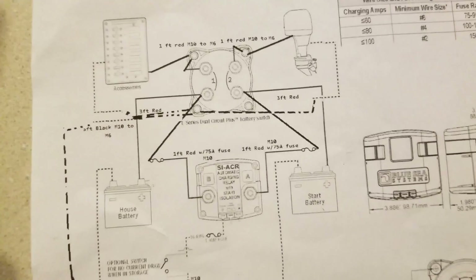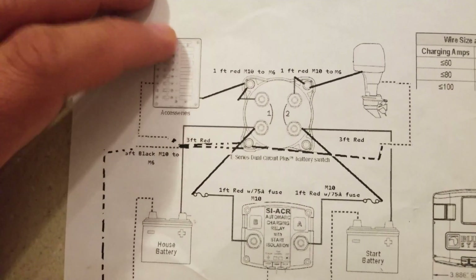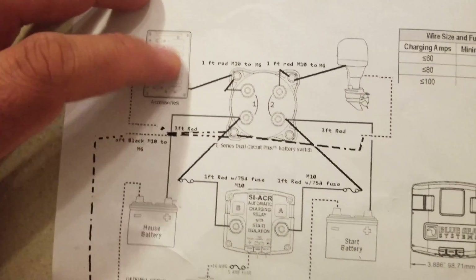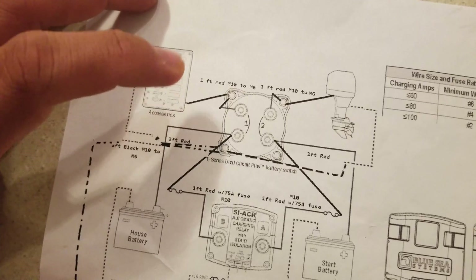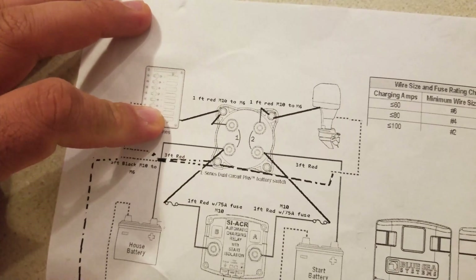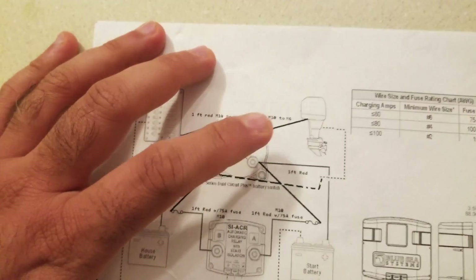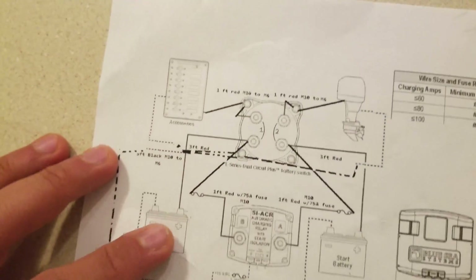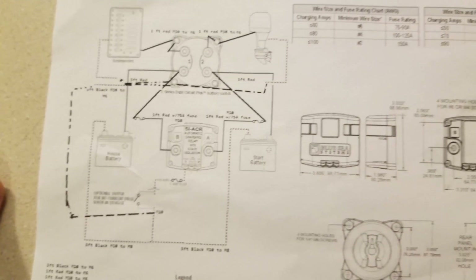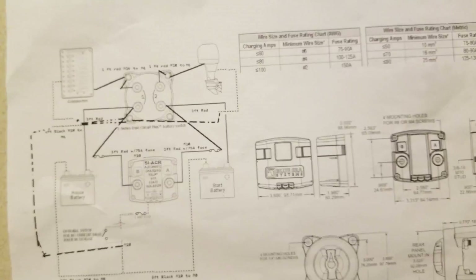I've got two amp and four amp fuses on these as required for my accessories. My bilge pump comes here, secondary bilge pump also comes here, and the boat electrical system comes here. This has outboard and charger connections. Now I'll go over what it actually looks like in real life, then I'll assemble it.